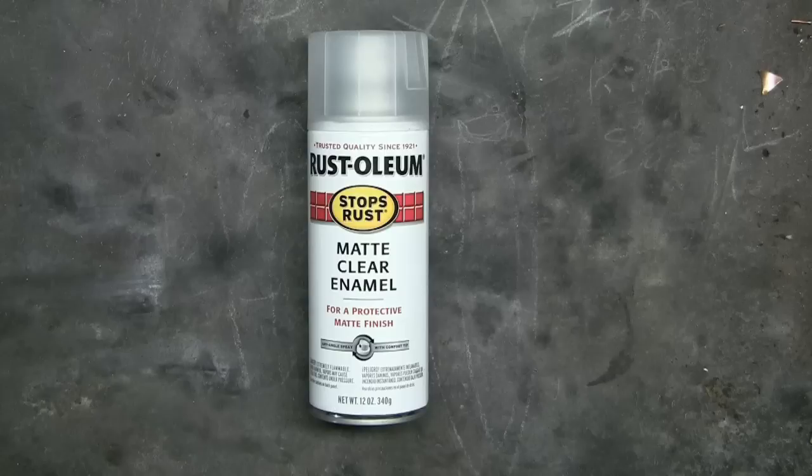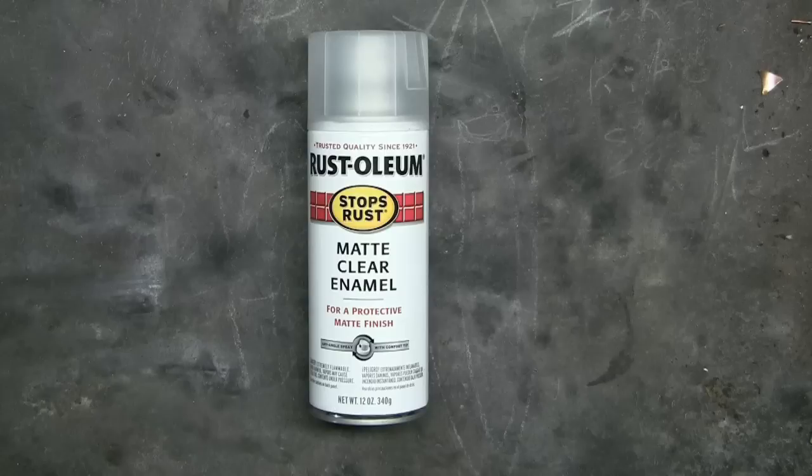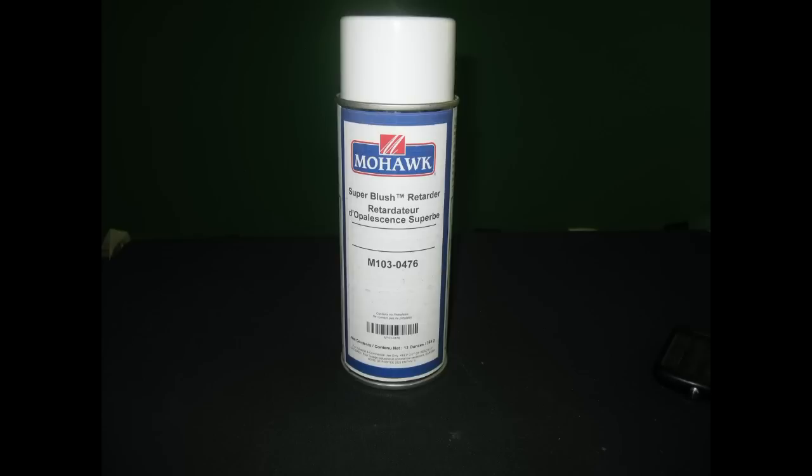For some reason if I don't want a gloss finish, I use Rust-Oleum's matte clear enamel. If the humidity is a bit high and the piece looks cloudy — which is called blushing — I spray with Mohawk's super blush retarder.